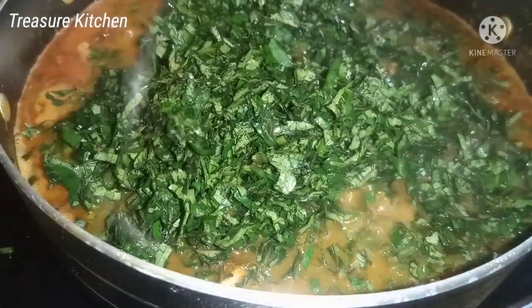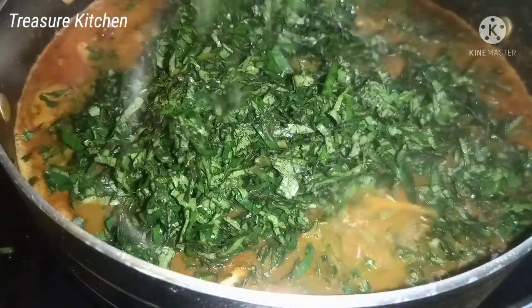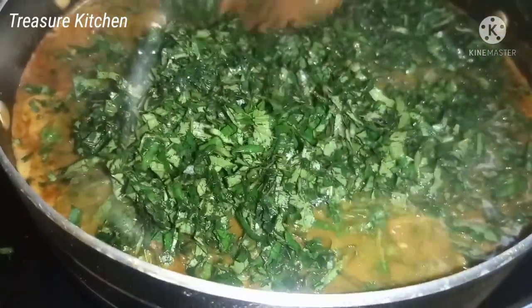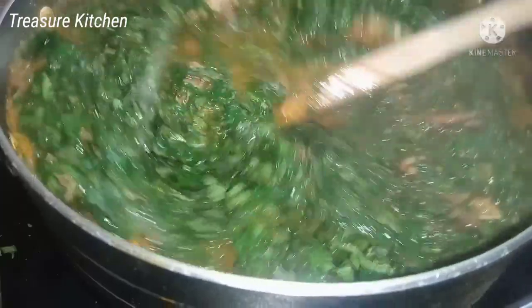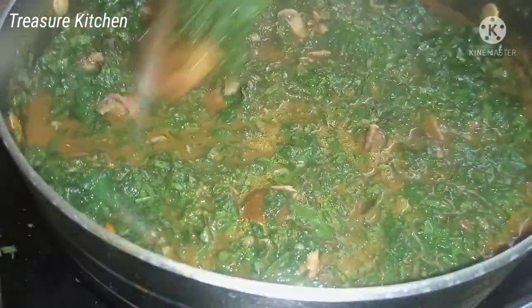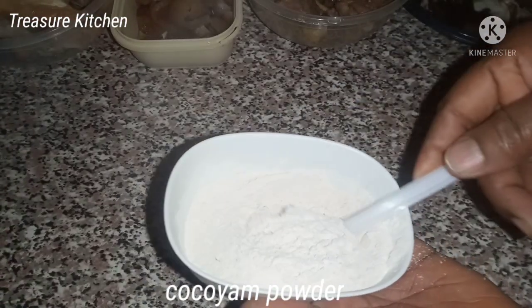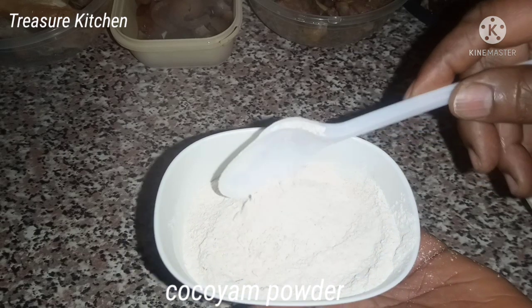Hello friends, welcome back to my channel. I hope you all are doing great, thank you for stopping by today. I made a delicious pot of coco yam and vegetable soup, so in this video I'm going to show you how I made it. Let's get started. Here is a coco yam powder which I'll be using as a thickener.